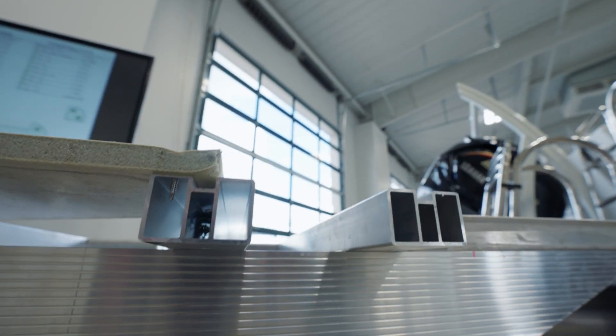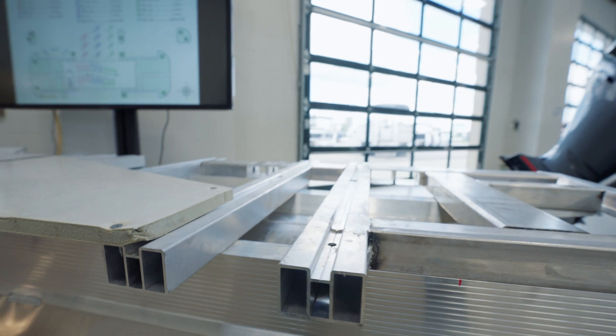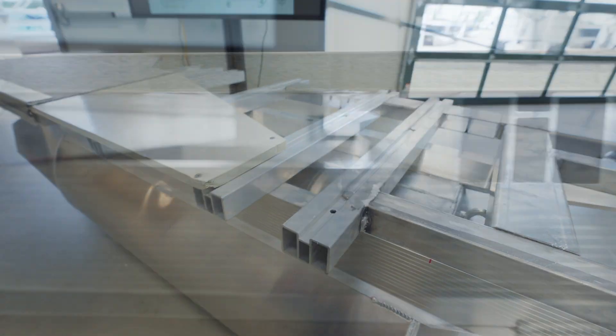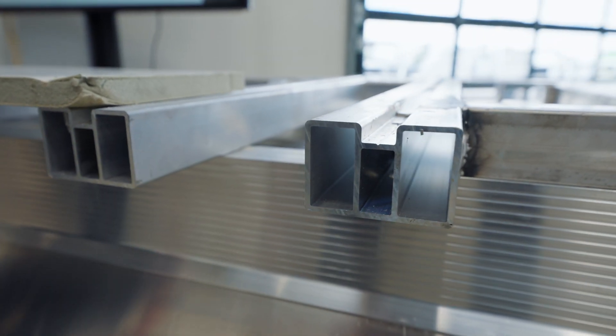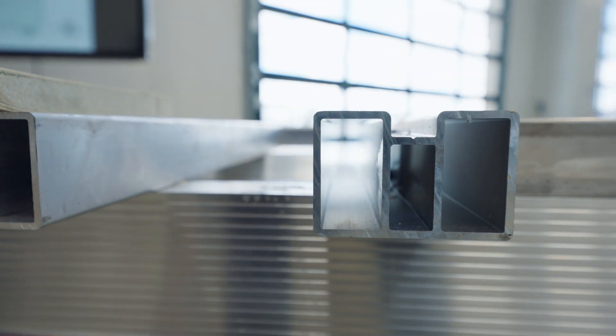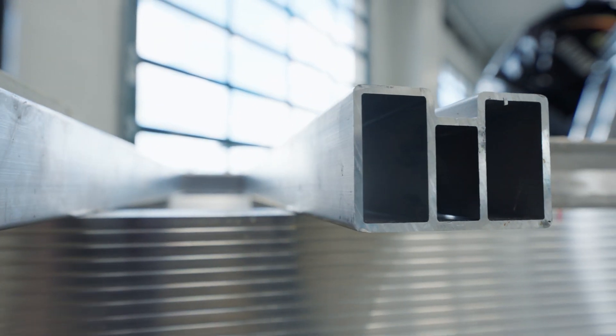Moving on to the cross members, anywhere that the motor pan will touch to provide torque from today's high-horsepower applications is 2x3 box tubing with a six-sided extrusion for rigidity. That provides the strength to handle the torque and the beating that those big engines will put on these chassis.